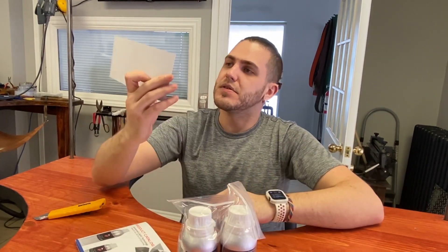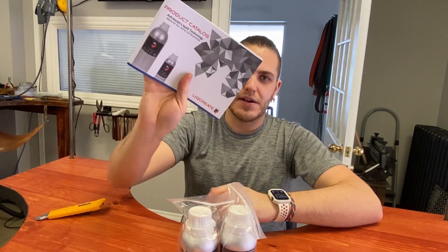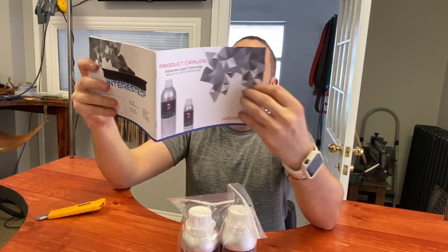What else have we got? We got this little rack card thing, and then a product catalog, which is nice to have. It looks like they've got a whole lineup of their resins, different stuff for different purposes.